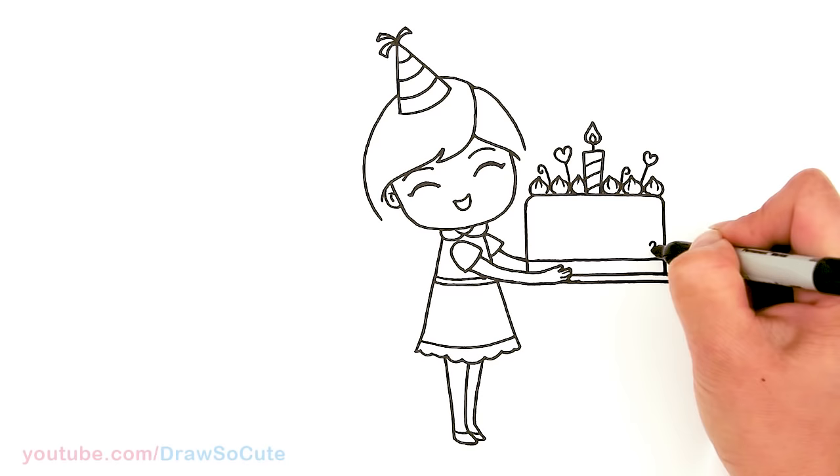I hope you guys love this drawing and it inspires you to draw it for someone's birthday today. Thanks so much for watching, and if you loved it please give me a thumbs up and turn on your notification bell so you won't miss any new Draw So Cute videos. See you later.